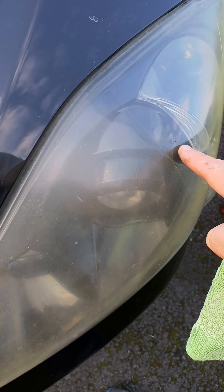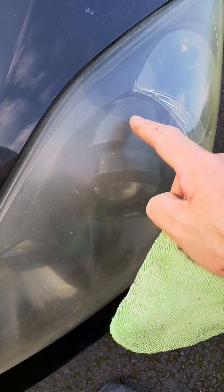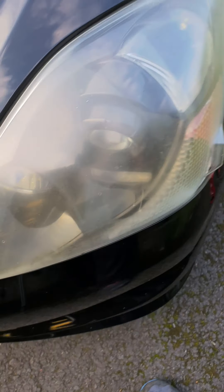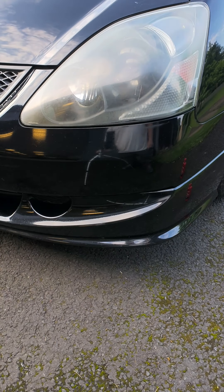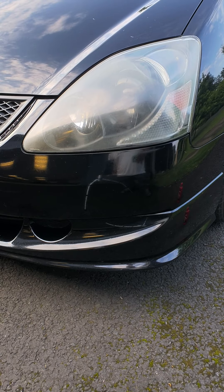Straight out of the box there - you can see the area we've done and that was just once. It's a lot different from here and it's pretty much as simple as that. I'm going to polish the rest of the light up and see how it turns out.